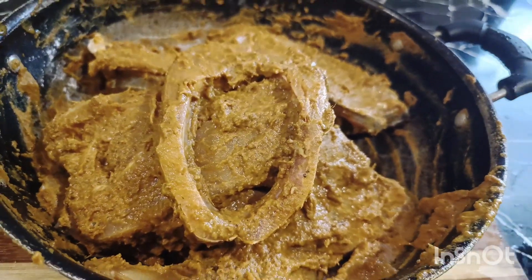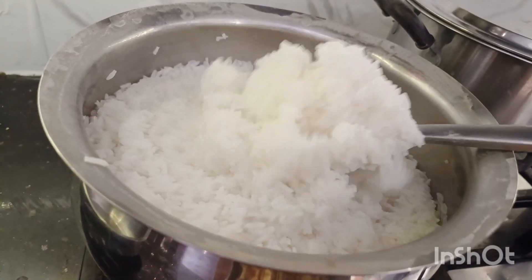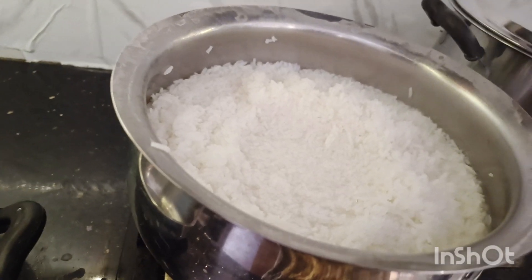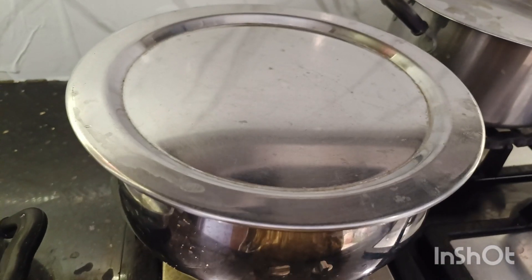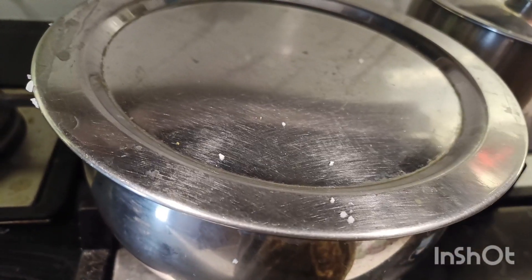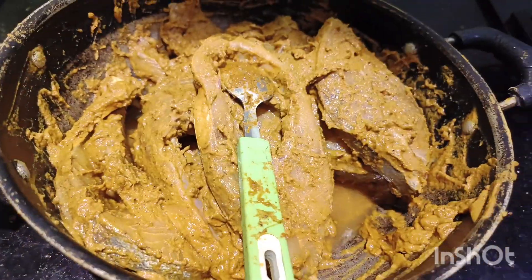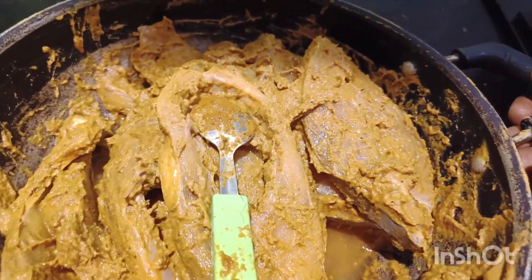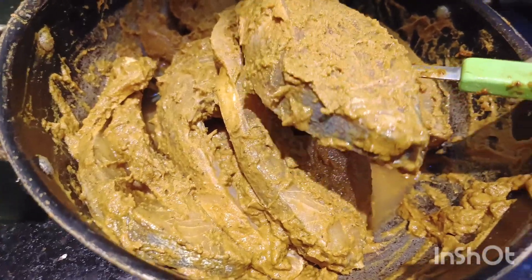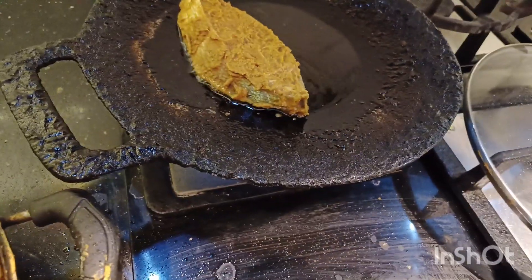I will mix it in a little bit more. Now we are adding half a portion of the meat. We are adding a little bit of meat.